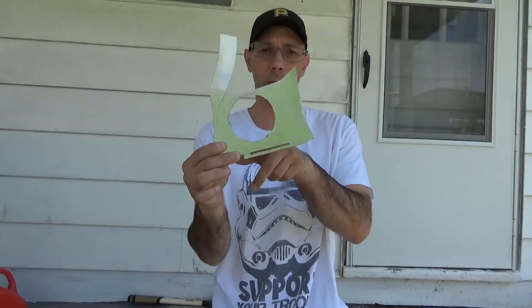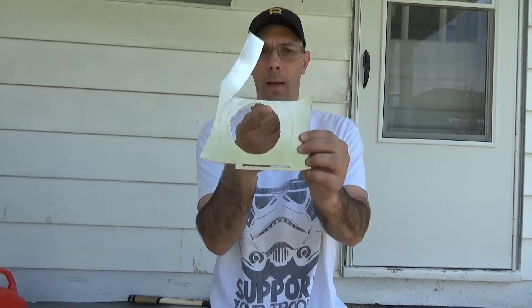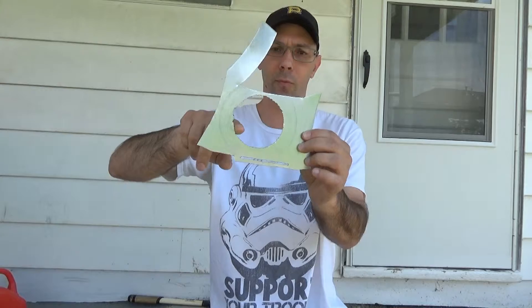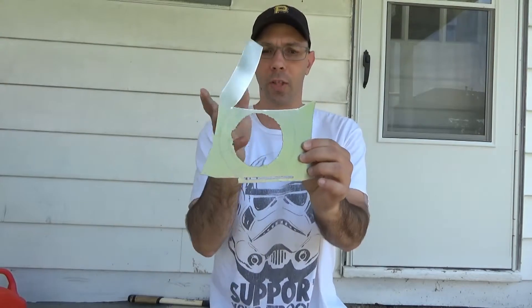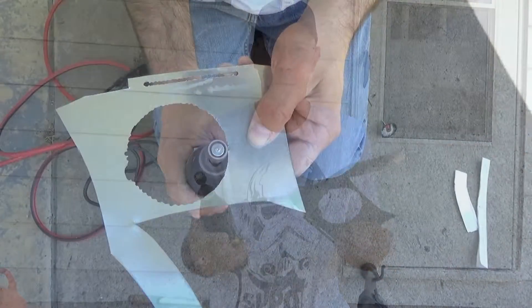Now that I've got my piece cut out, I've got my circle right here. It's not the greatest job in the world, but we've got to file out all these rough edges right here. Then we'll sand that down even more. I'm going to use my Dremel with this little sanding bit on there, at about 2,500 RPMs.